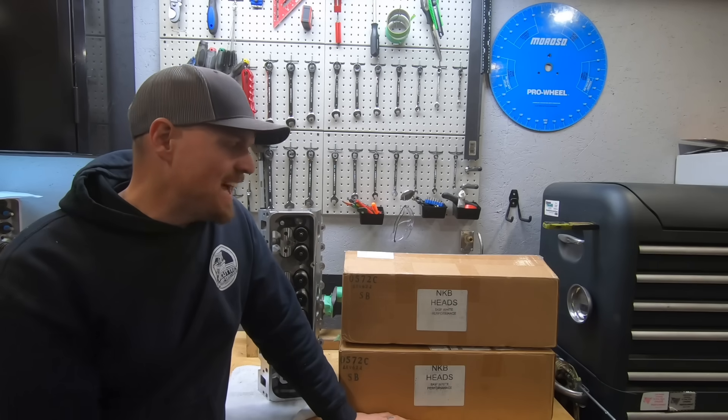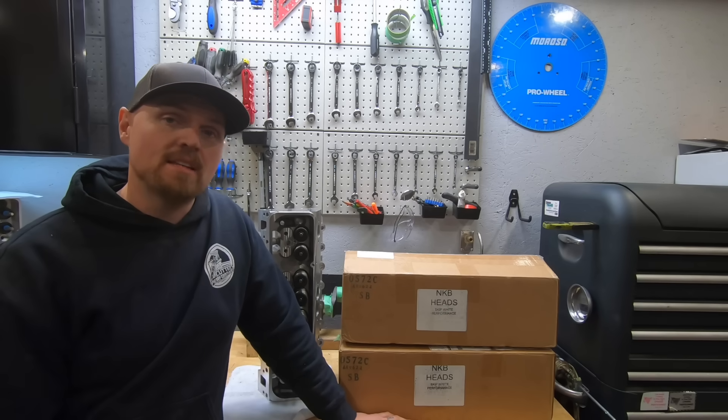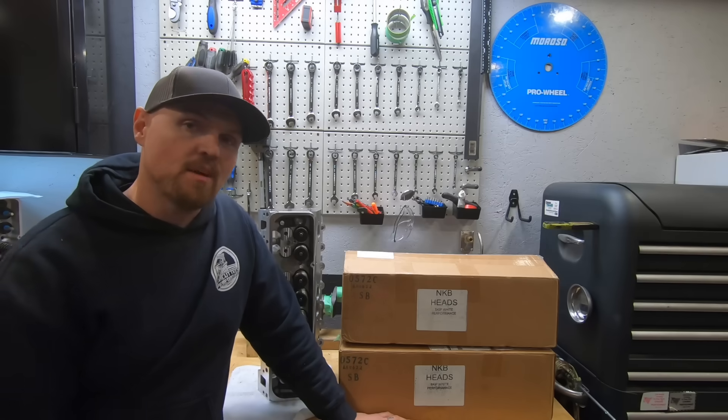What is going on guys? Pat in the shop, and tonight we're talking the NKB heads from Skip White. These are the 200cc aluminum small block Chevy heads that they advertise, and they're less than a thousand bucks a pair assembled, which is kind of unheard of nowadays. Let's check them out.